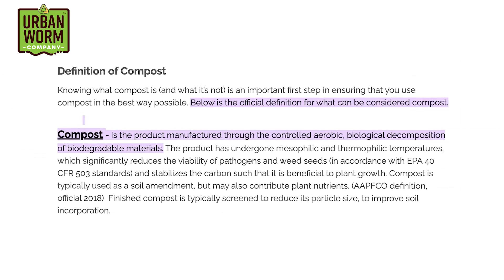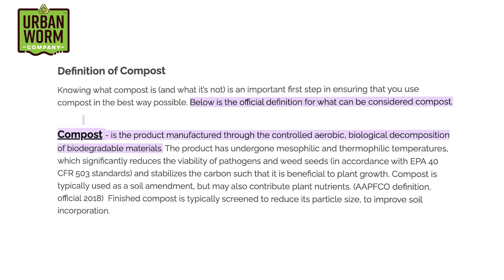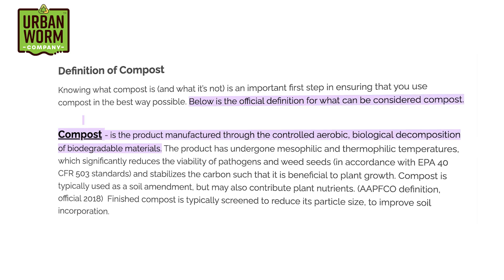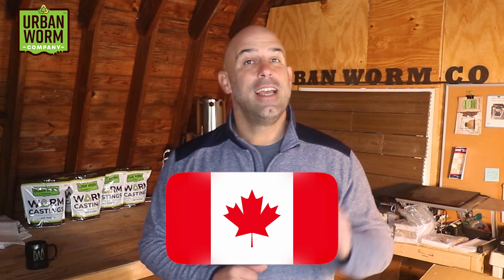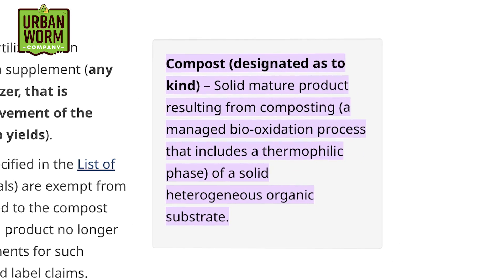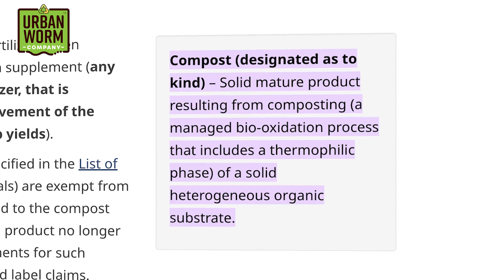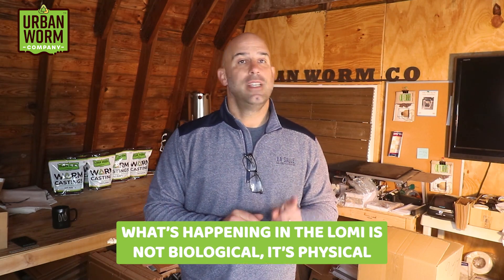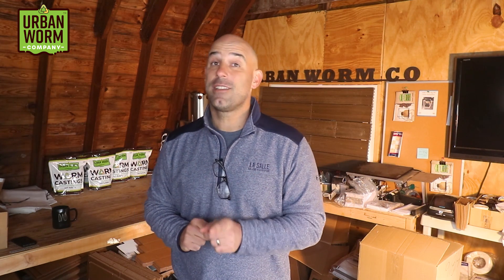The U.S. government doesn't define compost as far as I know, but the closest thing we can get to a definition comes from the U.S. Compost Council, which defines compost as 'a product manufactured through the controlled aerobic biological decomposition of biodegradable materials.' Lomi is a Canadian company, and the Canadian government does define compost as a solid mature product resulting from composting — a managed bio-oxidation process that includes the thermophilic phase of a solid heterogeneous organic substrate.